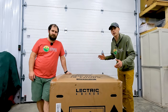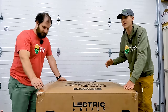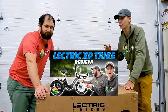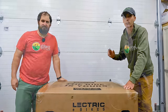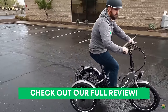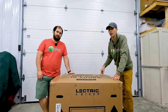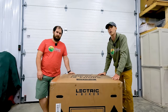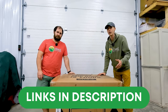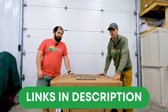We don't normally film unboxing videos, but we're making an exception for the Electric XP trike because it has been one of our most popular videos ever. You can check out our full review in the top right-hand corner if you haven't already. If you're looking at purchasing the Electric XP trike, we'd really appreciate it if you use our affiliate link down in the description — it's a free and easy way to help support the channel.